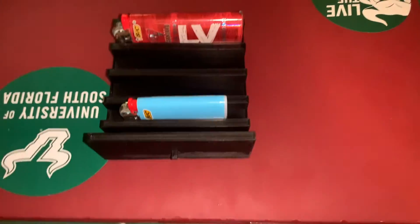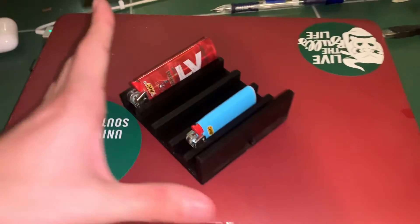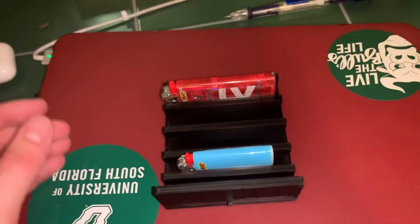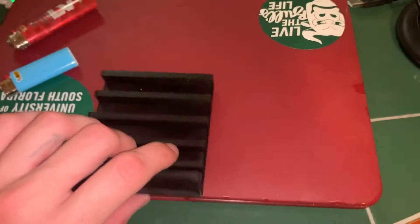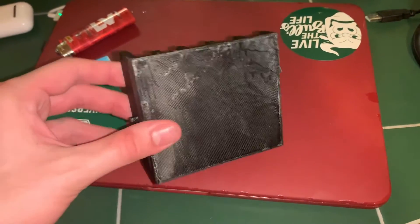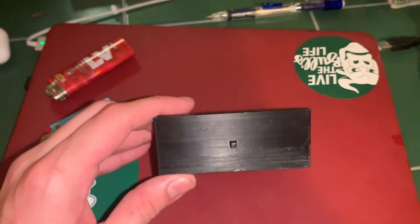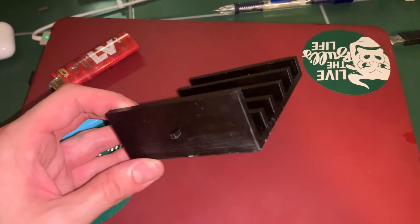Alright guys, we just pulled our first piece off the printer — this is how it's looking. I think it came out pretty good; took about nine hours to print. This is the lighter, the lighters inside, just showing you how they're going to sit inside of the drawer. Here's the drawer — I had to do some sanding on the bottom just to make sure it was going to slide right in because the raft was kind of sticking. But here's our little pull tab, and the only thing we can really do next is go ahead and print the rest of it so that we can have the final product.